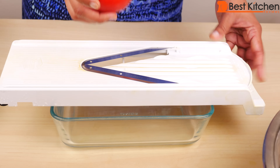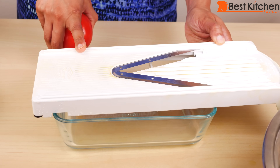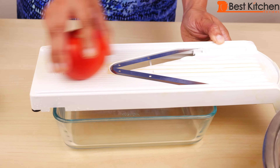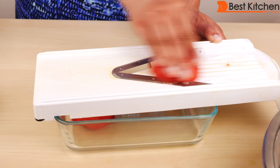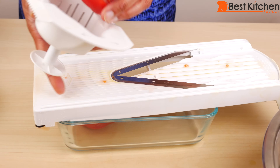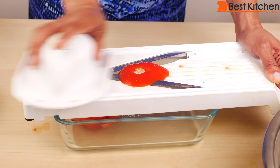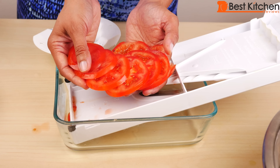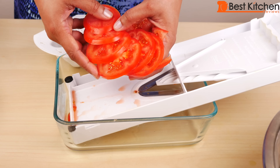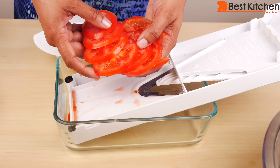Now I'll try slicing a tomato — this is still on the thick side. I'll put the blade over a container. Got our end piece here and the tomatoes are sliced beautifully. The blade is great even on something very soft like this tomato — this tomato was very ripe, not even firm, and the blade did a great job.